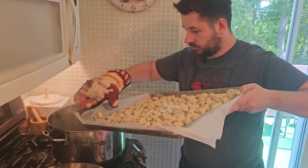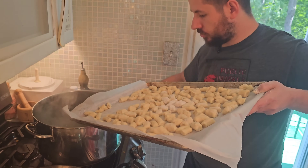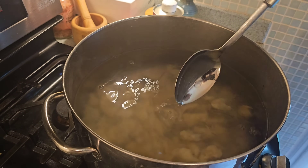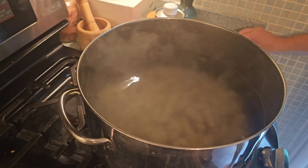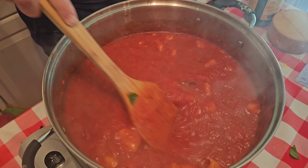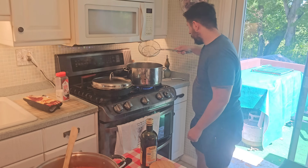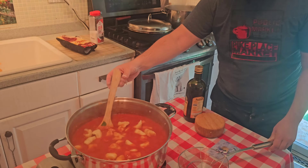We're going to put our gnocchi into the boiling water. This takes about three minutes or so. We're just stirring it up so it doesn't stick to the bottom. Once they come to the surface, that's when they're done. We're just finishing up our gnocchi in the sauce.